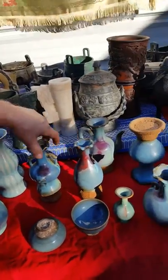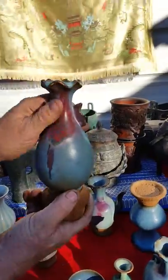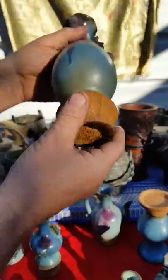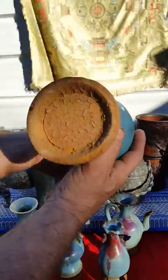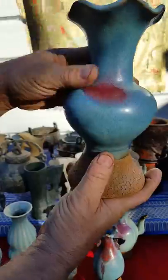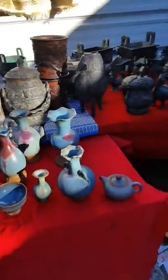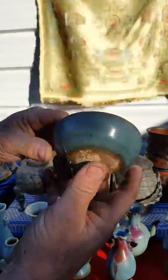And then over here, this is what they call Jun ware. This is gorgeous Jun ware with the red, and it shines up really nice, but very old porcelain. Down on the bottom, these all are cracked porcelain from being so old, but gorgeously designed. There's four, five, or six of these, and there's a couple of Jun ware bowls. These are very old Jun ware bowls.